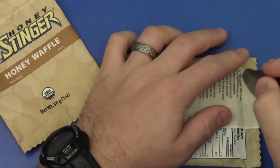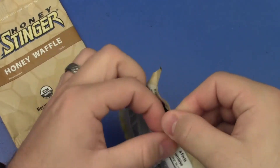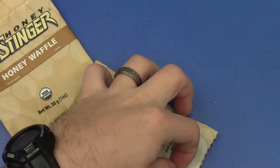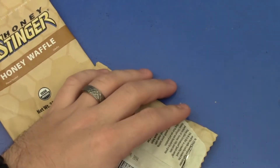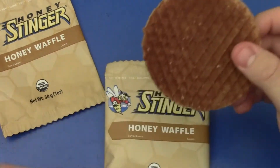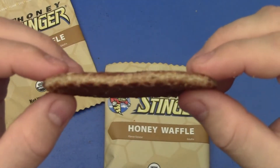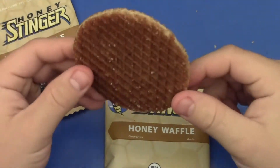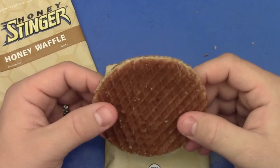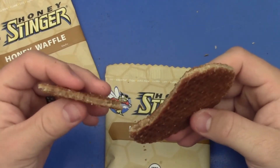Just cutting this open here. I allowed some of the people that I was with on this hiking trip to be my test group for the Honey Stinger Honey Waffle, and they did not mind the taste. It was not something that they disliked. You can see here it's just a little circular waffle, basically, and it is impregnated with this organic honey right in there. It's pretty much just a little waffle.